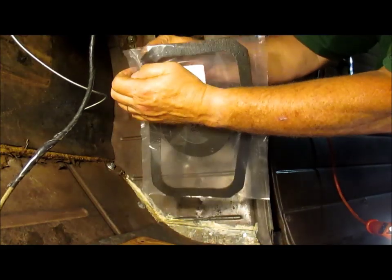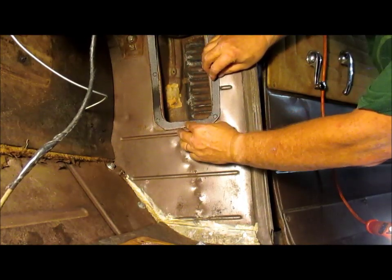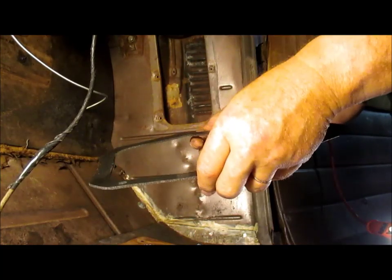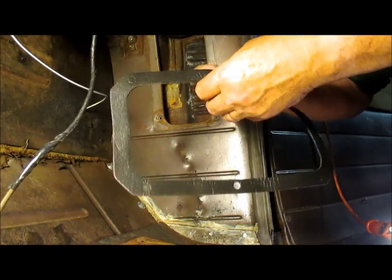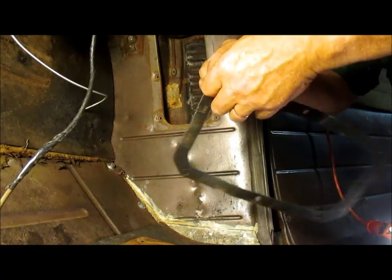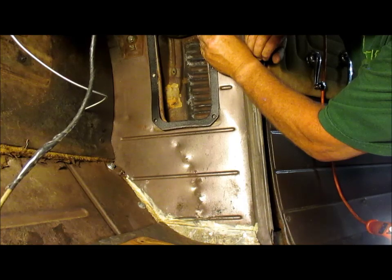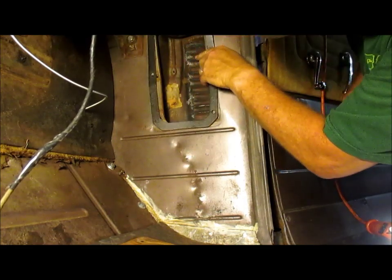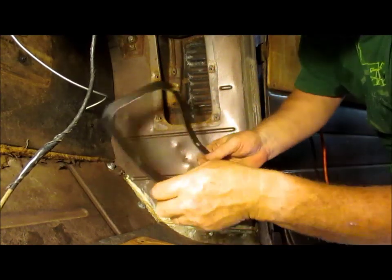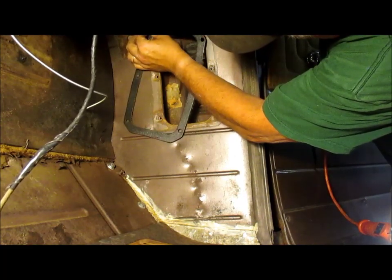This is the gasket set. That big gasket there goes between the heater and the firewall opening. I don't know if it's necessary because there's no gasket there anyway, but we're going to attempt to put it on there. I'm going to punch some of these holes out. That is really in pretty good shape — I'm surprised at how good that looks. All four holes are out.